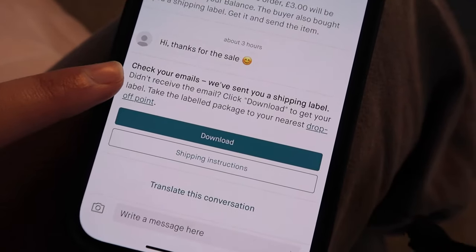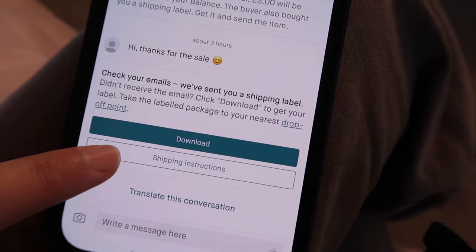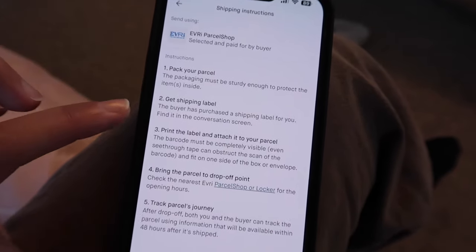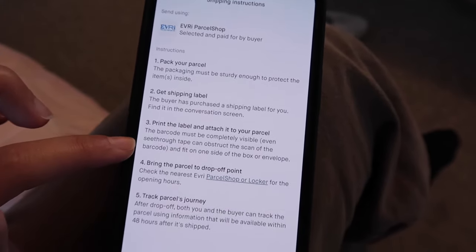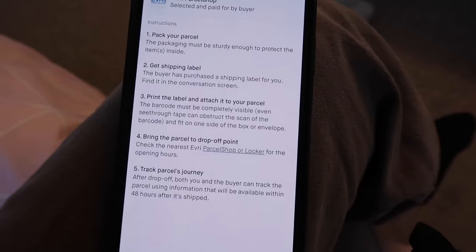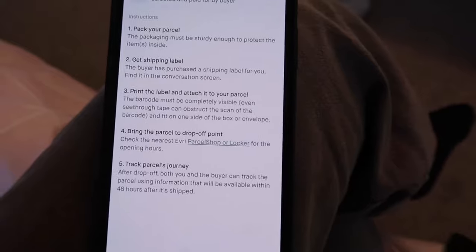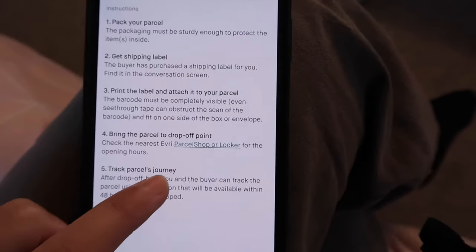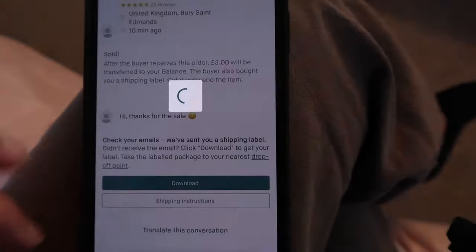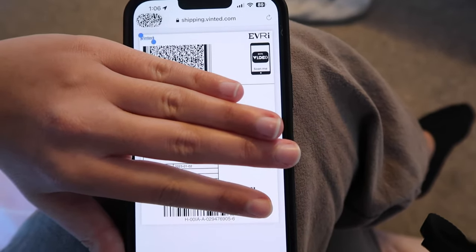They'll send me an email with the shipping label, but if I just don't want to wait for the email, I can just press download. They also have the shipping instructions button and it will tell you exactly what you need to do: pack the parcel, print the label and attach it to your parcel. Sometimes people choose the option where you don't need to print the label, but sometimes you do. If you do need to print the label, you can just go to your local library and print it out, or go to the nearest parcel shop or locker. I'm just going to download the shipping label — I just print this and stick it on the parcel.